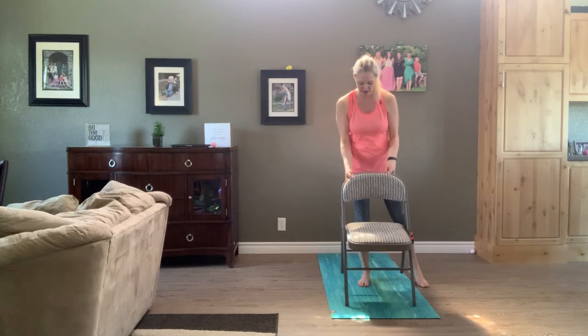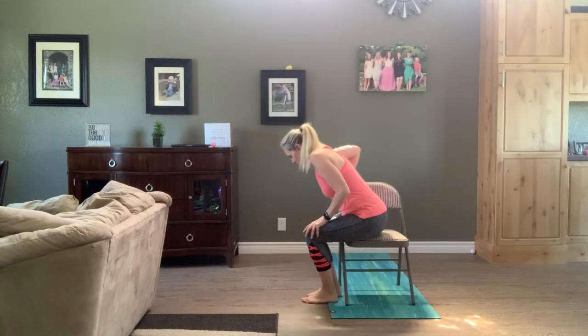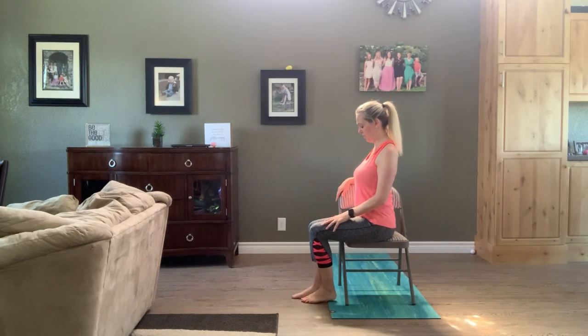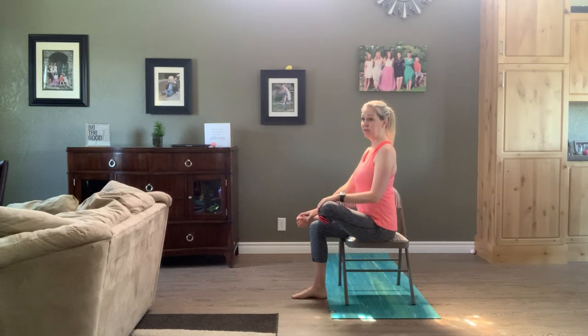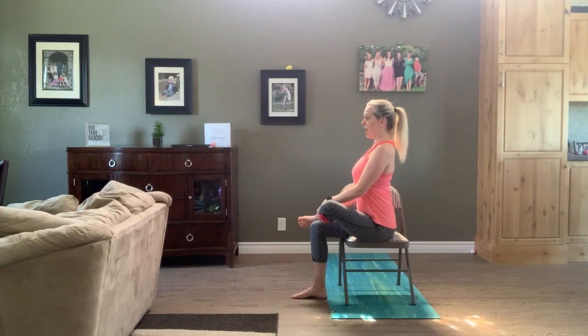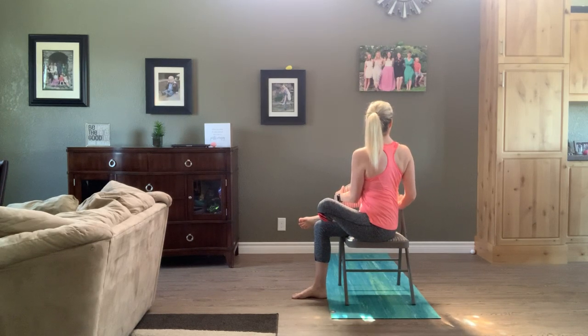We're going to sit side saddle, facing the right. Flex those left toes. Cross left ankle over right ankle, or left ankle over right knee. Make sure the left knee is happy with your plan. Left toes are flexed. Inhale, get tall. As you exhale, take your belly button and turn it towards the back of your chair, and then follow that twist up your spine, finishing with that head. Big breath in here in a twist. Exhale, see if the upper body can just melt a little bit. Inhale, unwind head first.